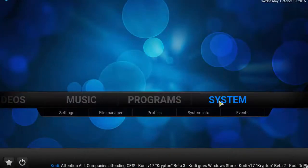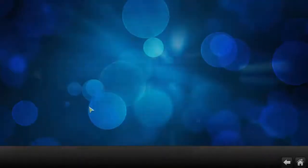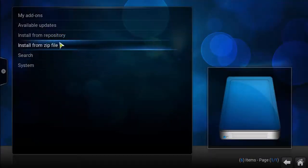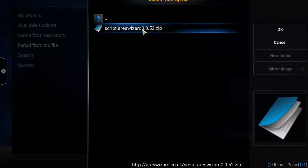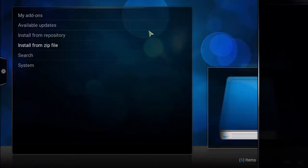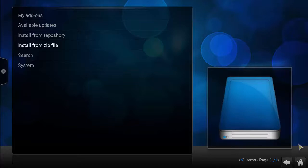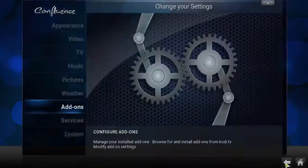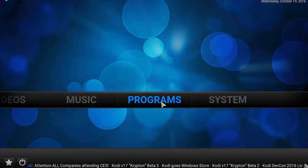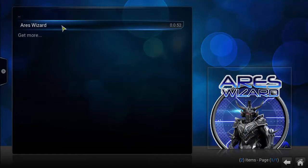Go ahead and click the back button, then the home button. Click System, then click Add-ons, and click OK. Select Install from Zip File, then click on 'ares' and click on that zip file.